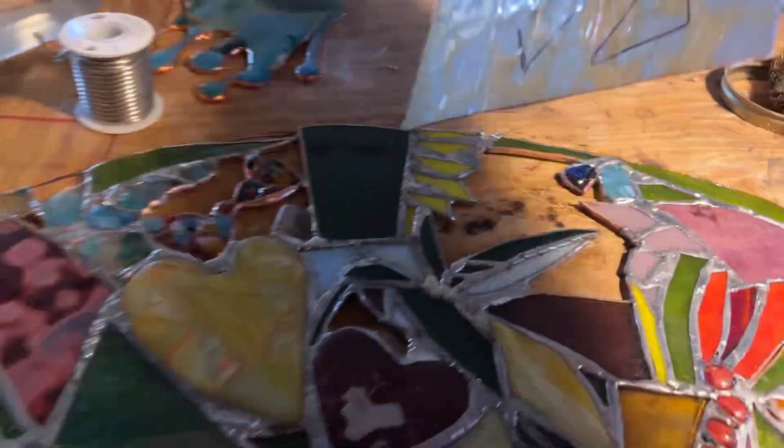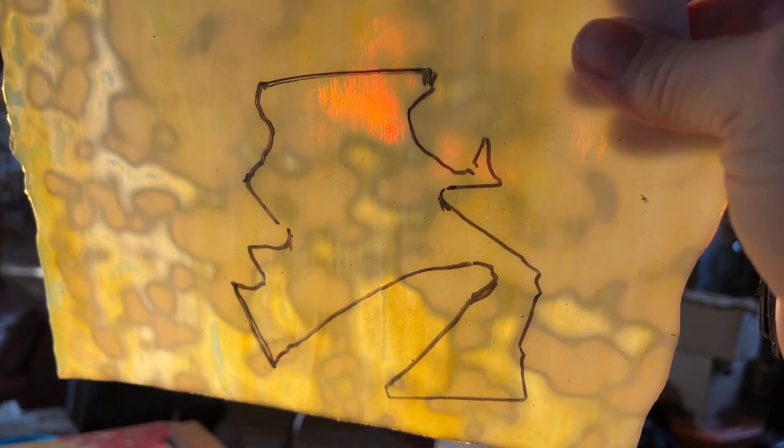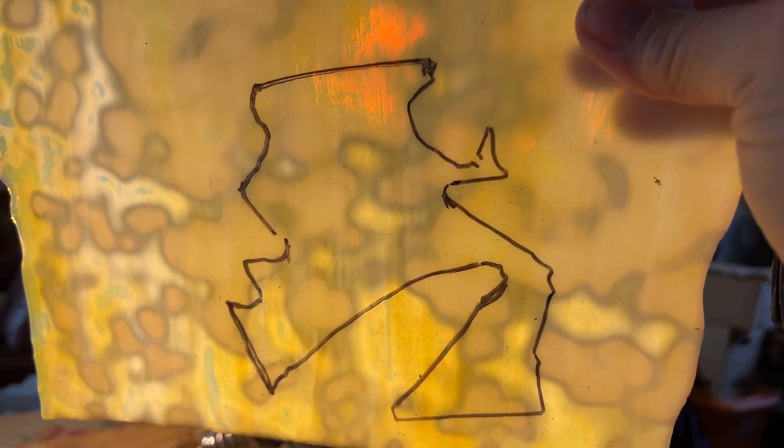Let's pick it up and look at it through here. And that is the piece that I want to cut out. Let's do it.